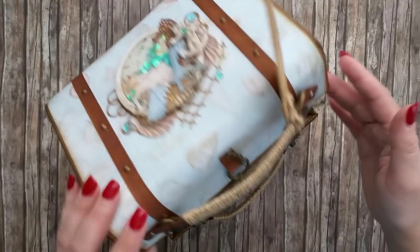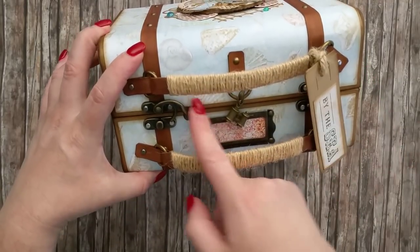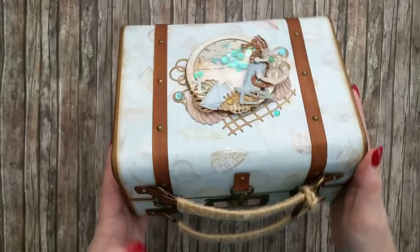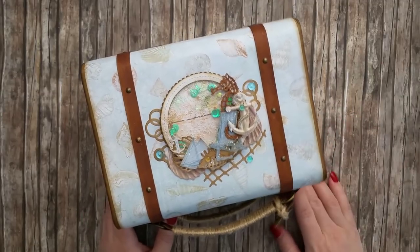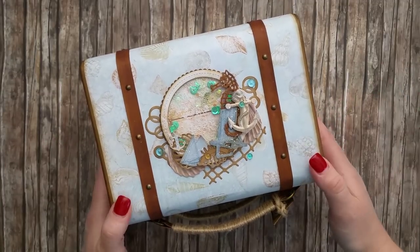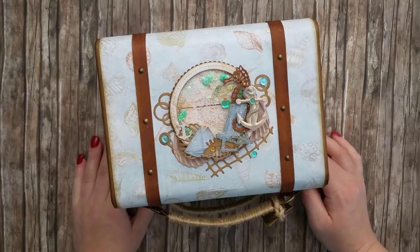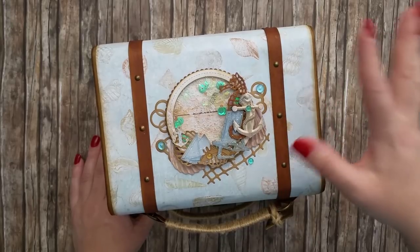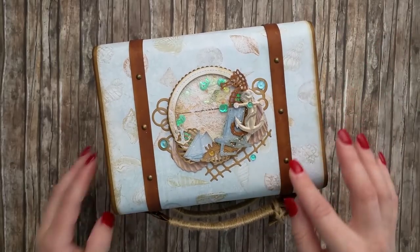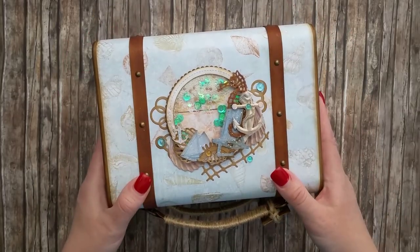Since there's also the depth of the top section, you can put everything on top of the album and the suitcase will still close without a problem. I have a tutorial available for creating the suitcase — it can be purchased through my blog. I'll post the link in the description box below. That tutorial is in video format with three parts of detailed explanations for putting the suitcase together and embellishing it with hardware and strips of paper.